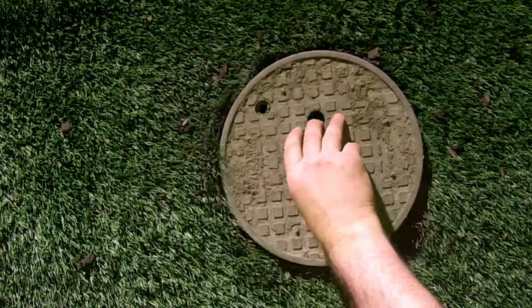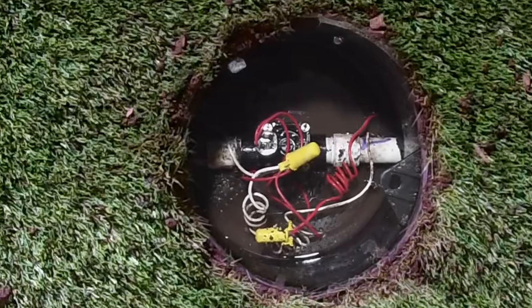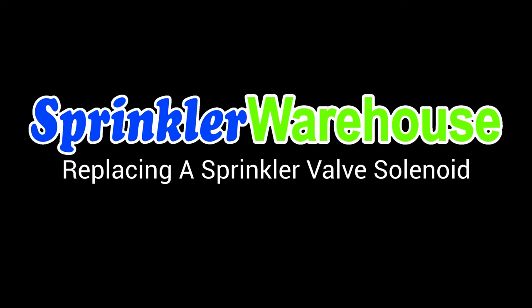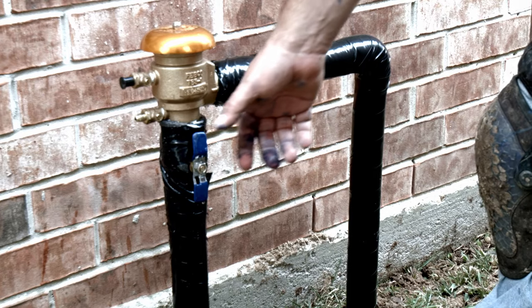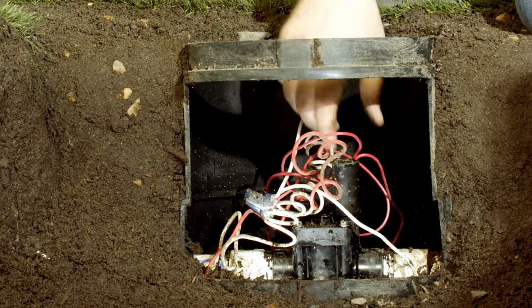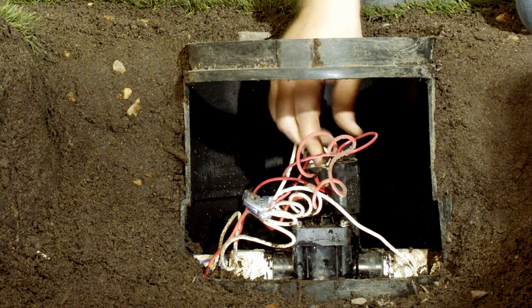Today we're going to replace the solenoid on this inline valve. Replacing the solenoid on most inline valves will follow this exact same procedure. You'll start by turning off the water at the backflow device. You'll need to relieve the pressure in the line before working on the valve. Do this by turning the solenoid one half turn.